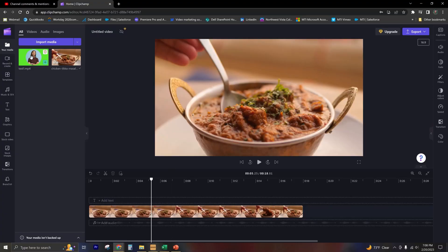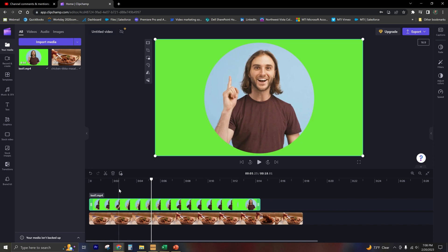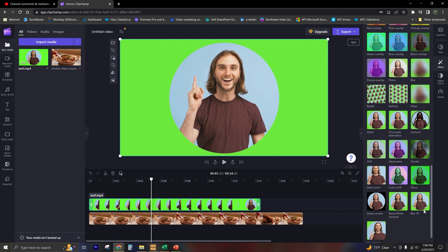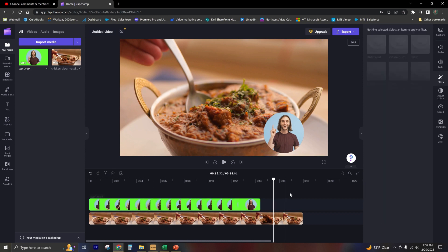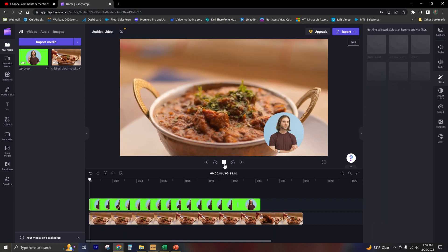Now we're going to take the clip and drop it on top of whatever other clip you're looking to superimpose your shape on. We'll highlight our clip on the right-hand side, go to Filters, scroll almost all the way to the bottom, and select Green Screen — that's going to remove that background. Then we can drag and resize it however we want. At this point, we are essentially ready to export this video.